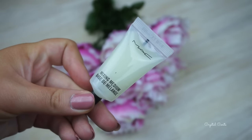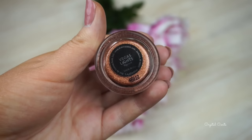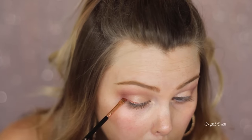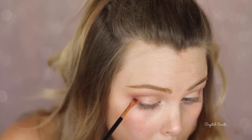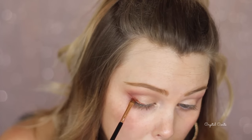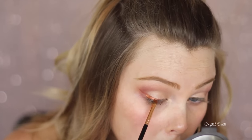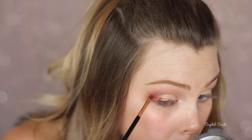Now for the copper colored liner, I'm taking my MAC Mixing Medium and Vegas Lights Pigment by Makeup Geek and making a little formula, then taking it on this Sigma brush - I think it's an eyebrow brush - just to create a wing. Drawing it close to my lash line and then winging it out, making it a little bit thicker than usual. Keep in mind you need to work quickly with this product, as it can dry and go a little bit flaky and crumbly.